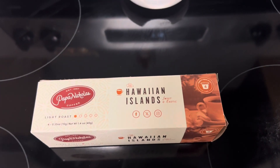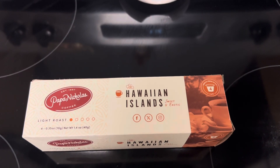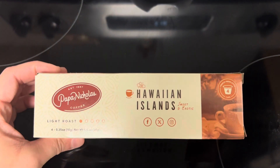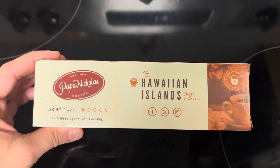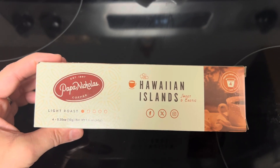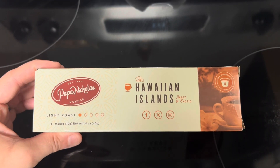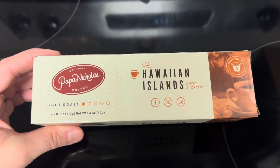Good morning everyone — my Keurig is heating up so if you hear some noise, that's what that is. Today we're trying out this coffee from Dollar Tree. It's the Papa Nicholas Hawaiian Islands Sweet and Exotic light roast coffee. I'm typically not a light roast coffee person — I like medium roast — but we're gonna try it out. These are K-cups so I'm gonna be making them in my Keurig.